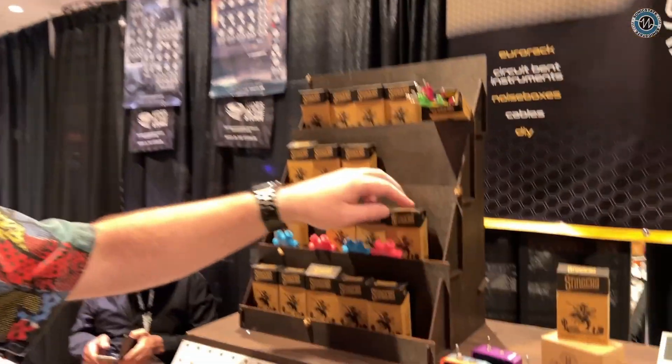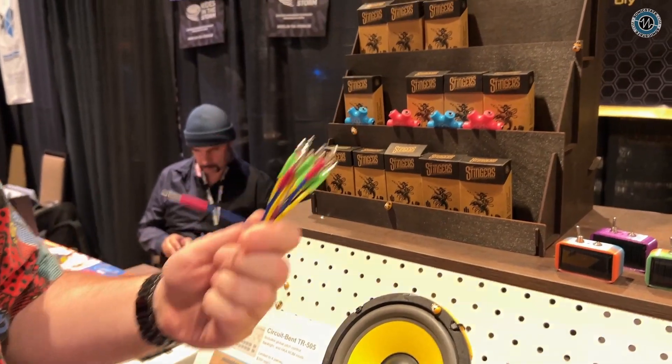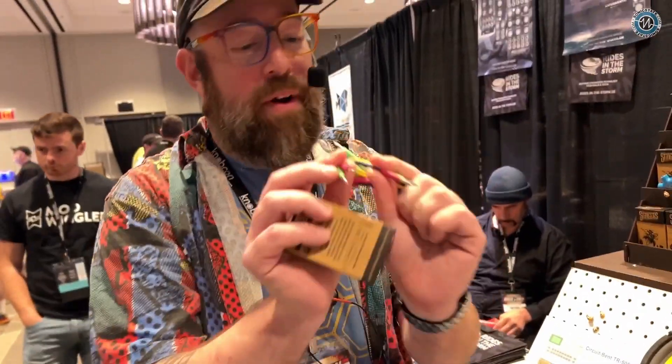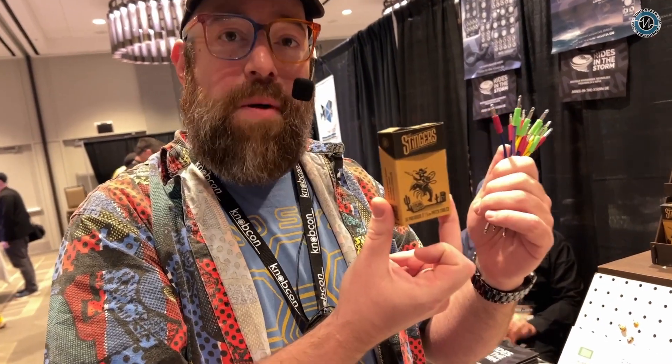We have our little stingers, which are three-inch long Euro rack patch cables, because a lot of us have close connections in our semi-modular or permanent connections on our rack. I always like to use the example of the output from your mixer going to your actual output module — you don't want those big cables hanging. So we have boxes of little stingers, 10 to a pack, three-inch cables.